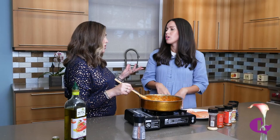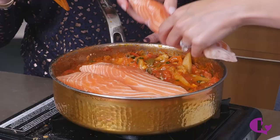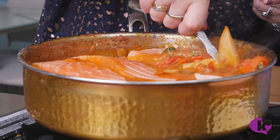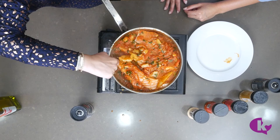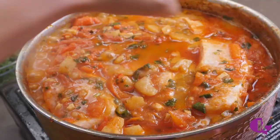Cilantro is stirred in as the sauce finishes simmering — if you hate cilantro, you can leave it out, but Racha loves it. Now add the salmon: nice long pieces, submerged into the sauce so they get fully coated in this incredible gravy. You don't even need marbukha when you make this — the sauce essentially is marbukha. Cover and cook on low for 15 minutes.